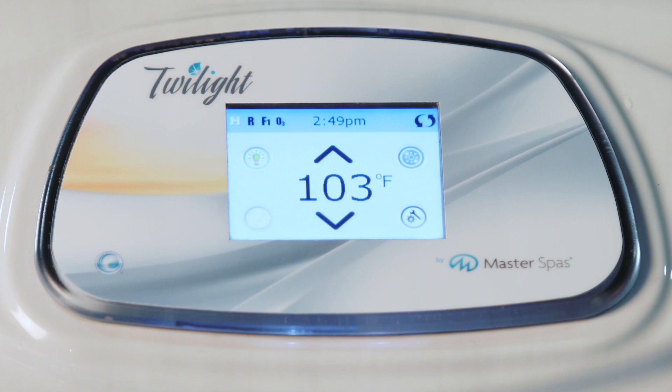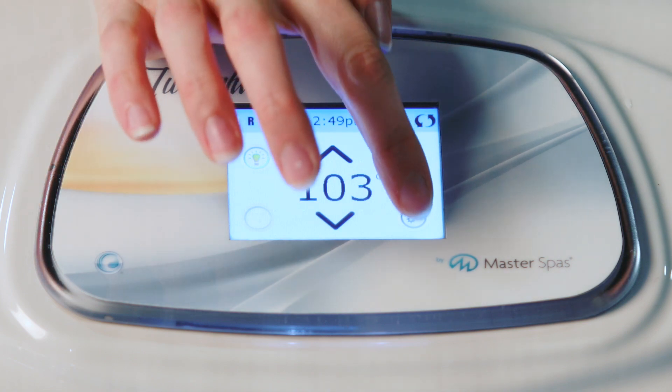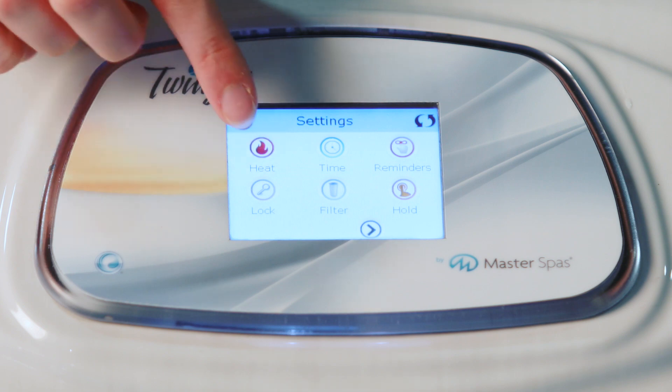There are also two heating modes. When your unit does have a circulation pump, it will always be in ready mode, which allows for on-demand heating so that your water will always be at its set temperature. On hot tubs without a circulation pump, if you want to keep your water at a set temperature, make sure to leave it on the ready mode.